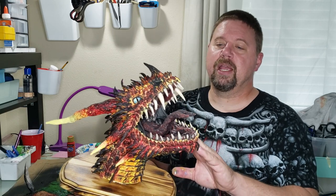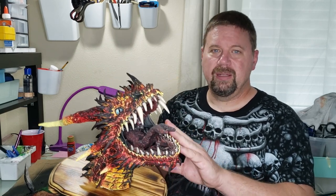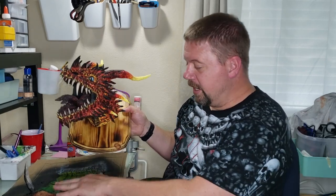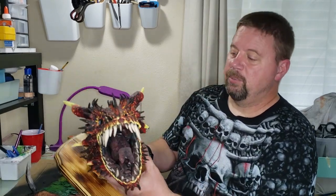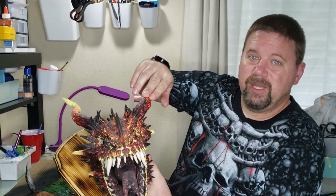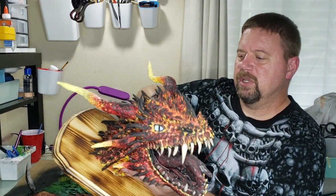This guy — the lava dragon — I did not prime in black first. I painted him yellow first, totally yellow. Then the same way I painted this: yellow, then over top of that some orange, then some red, then the black over top of that.